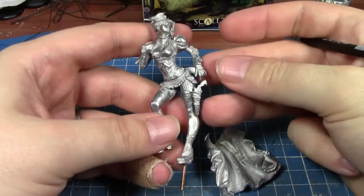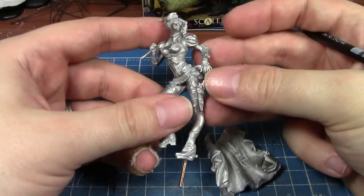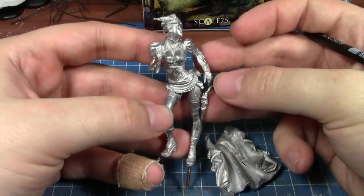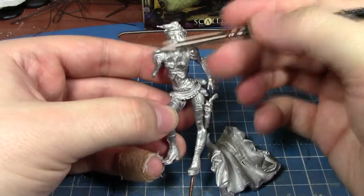Hey guys, this week I'm going to try something completely new, never done it before, so this should be interesting. It's with the Kitty Raymer model I got from Scale 75. I've glued most of it together — head's on, body's on.